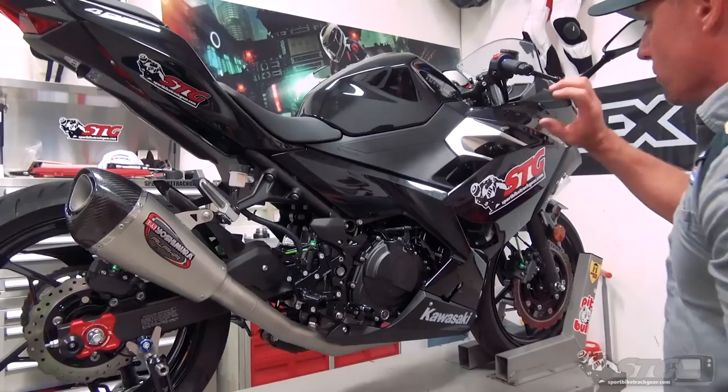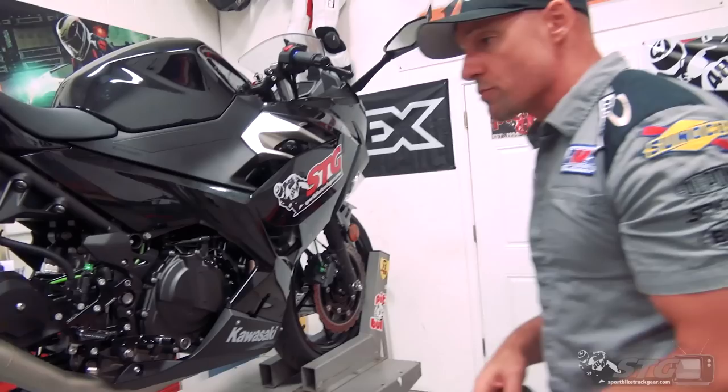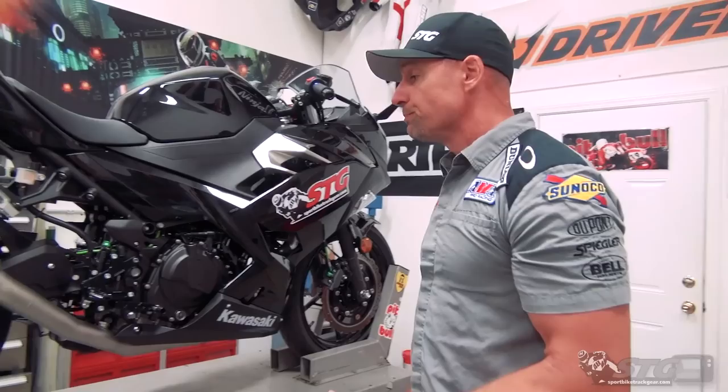A full exhaust replaces everything from the cylinder head all the way back. With this you're going to see performance gains — we're going to do some dyno work of our own later on this year when we have all of our systems. You'll also see weight loss. Stock full system is 13.1 pounds. The Yosh Alpha-T Works system is 8.1 pounds — that is a five pound weight reduction on an already pretty light motorcycle.